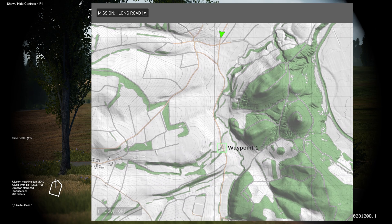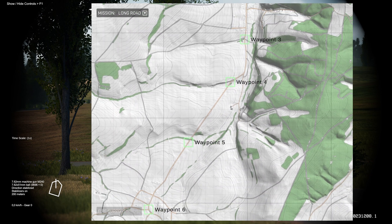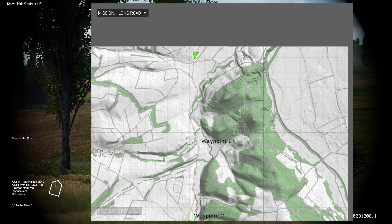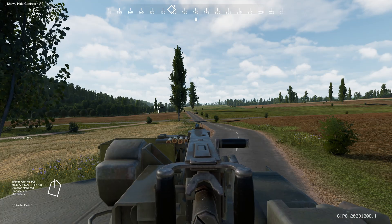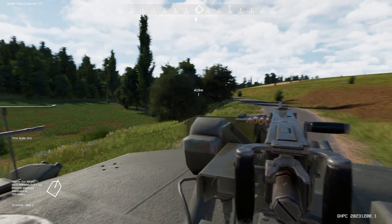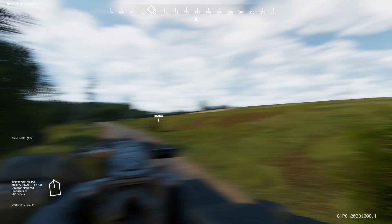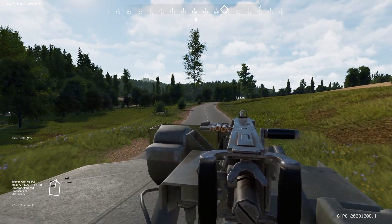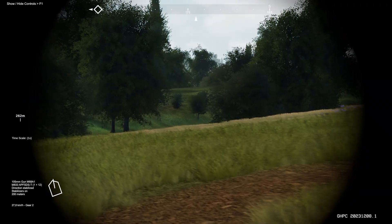Looking at the map, you can see this road winding all the way south — six waypoints in total leading all the way south, with plenty of stuff to worry about on this road. There's nothing really stopping us from going off the road except for the mission description, so I want to follow this mission as well as possible. We verbally agree that we stay on the road and follow it all the way.